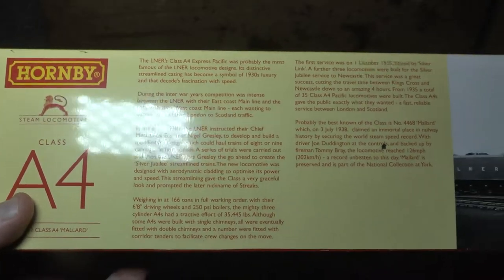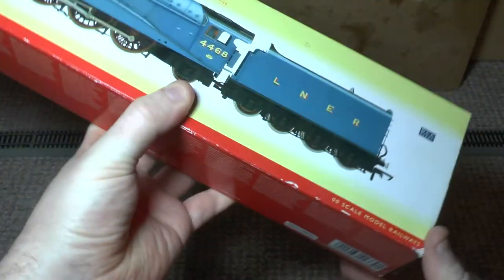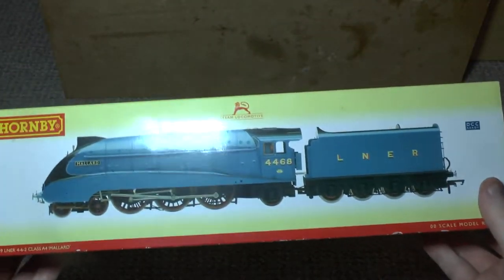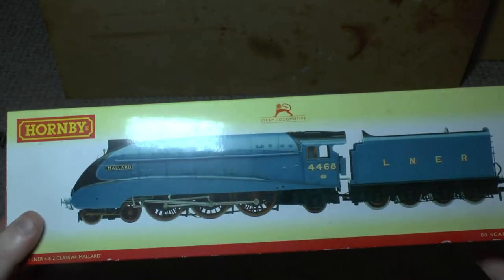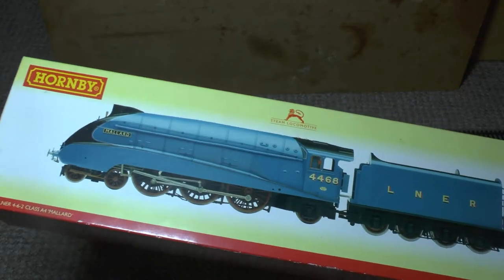You can pause and have a read of that, but we have a brief history of Mallard, the A4s, and her achievements on 3rd of July 1938. If you're watching this video you've probably got a fair idea of what that is. This is quite common packaging for Hornby — they still do this sort.